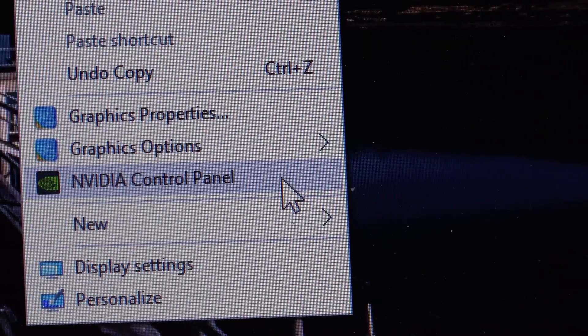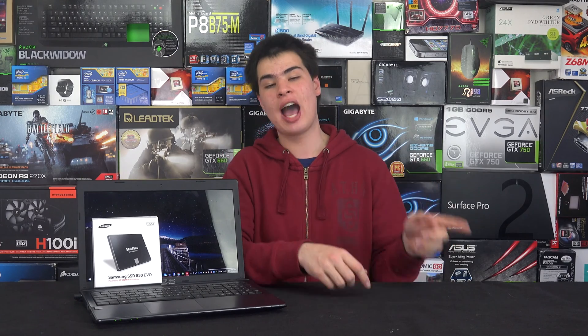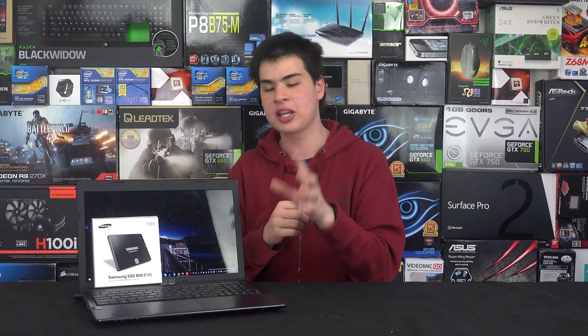If you have an older notebook, the dedicated GPU on/off state may not be enabled by default and you have to choose manually. Both AMD and Nvidia offer control panel tools to handle this. Just locate your graphics settings and turn the dedicated GPU off — it will default to the integrated GPU found on your notebook. Most Core series and AMD A-series processors support this. Just remember to re-enable it manually when you need GPU acceleration.